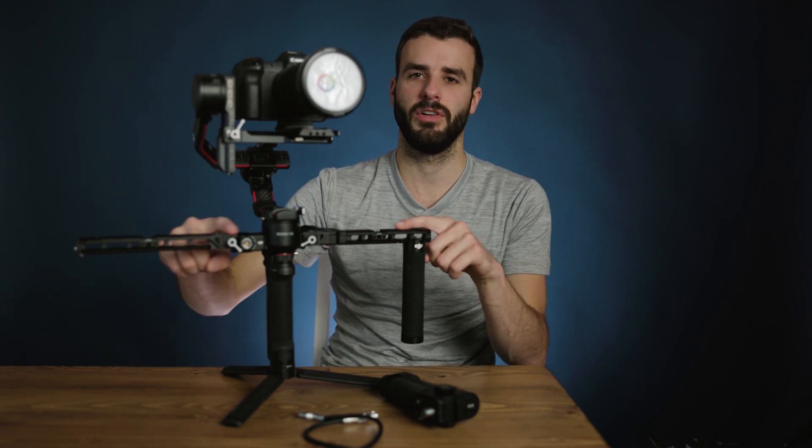You have to put the expansion on first because this is how you're going to get power and signal from the gimbal to the controller. I've got this connected over here, and then you're going to connect your arm to it. This is where things get a little weird — it's really long now, which I'm not a huge fan of. It adds like an extra inch, and these are already really long even compared to the RS1. You're just going to have a bunch of extra space on the end if that's the way you decide to use it.